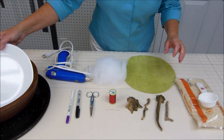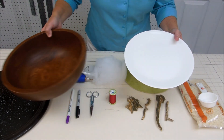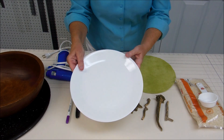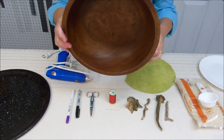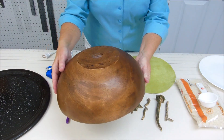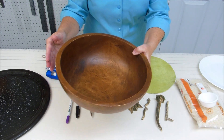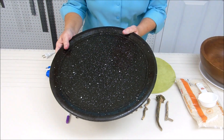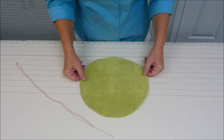To make the pattern for your fabric you'll also need some round objects. I used a 10-inch plate for my smallest pumpkins, a bowl that's 12 and a half inches laid upside down for my medium sized pumpkin, and our pizza pan for my larger pumpkins. Today I'm going to make one of the smaller pumpkins.